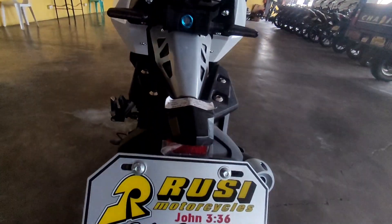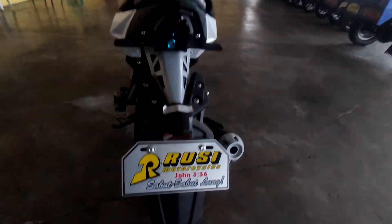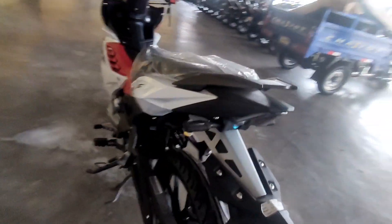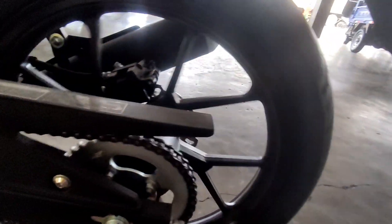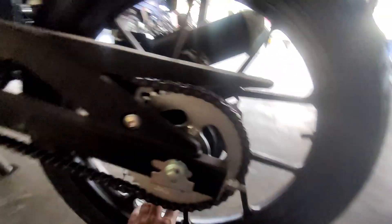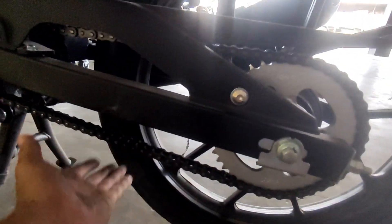Yung daylight nya at saka yung signal light nya dito sa likod, at saka yung front fender is ganun pa rin sya mga karusi. Dito naman tayo sa kanyang sprocket size - yung size ng kanyang sprocket dito sa likod is 42 by 15, by speed to mga karusi.